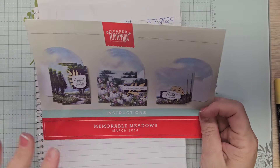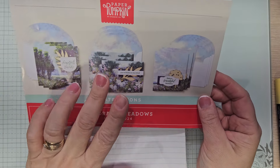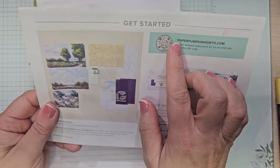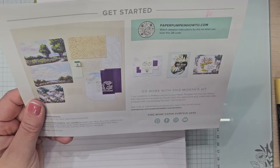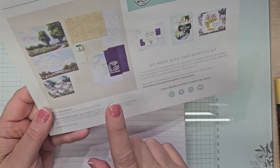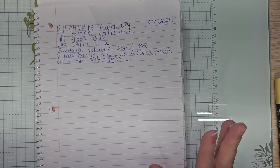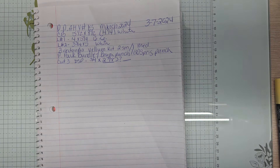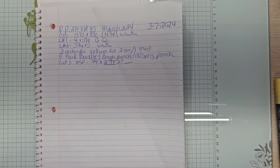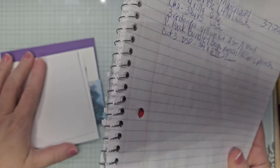So this is the instruction sheet. It shows you how to do three of this one, three of this one, and three of that project. As always there's a QR code on the back for other projects, a visual of everything in the kit, and the coordinating colors. Videos one through five I show you exactly what's in the kit. After that I don't, and I don't do any of the projects as they were designed. I like to create my own things.